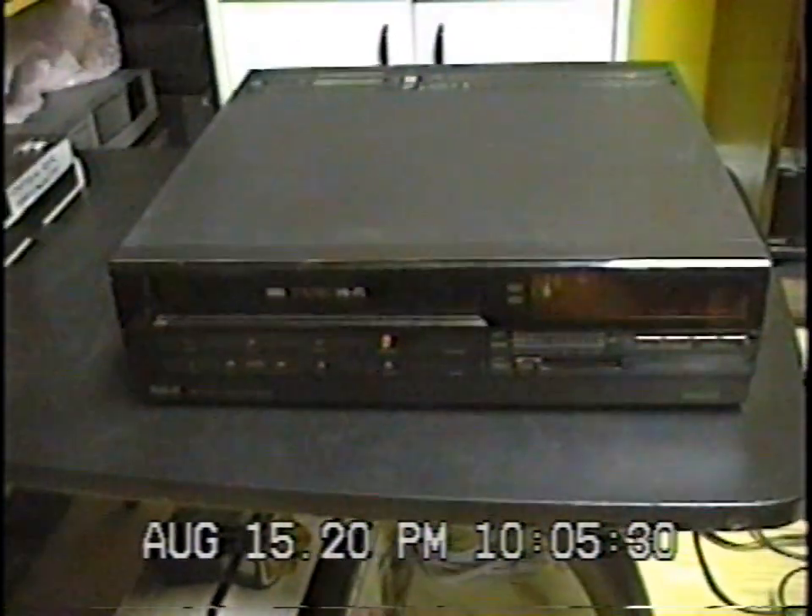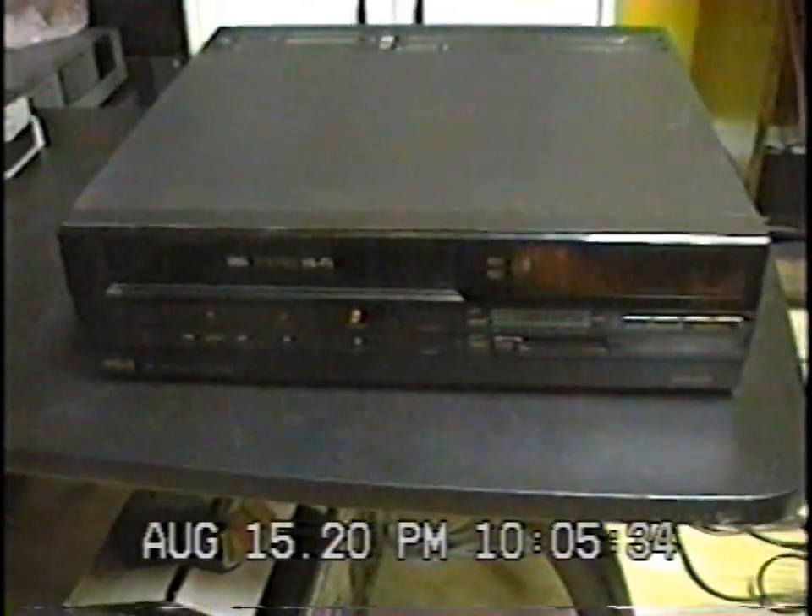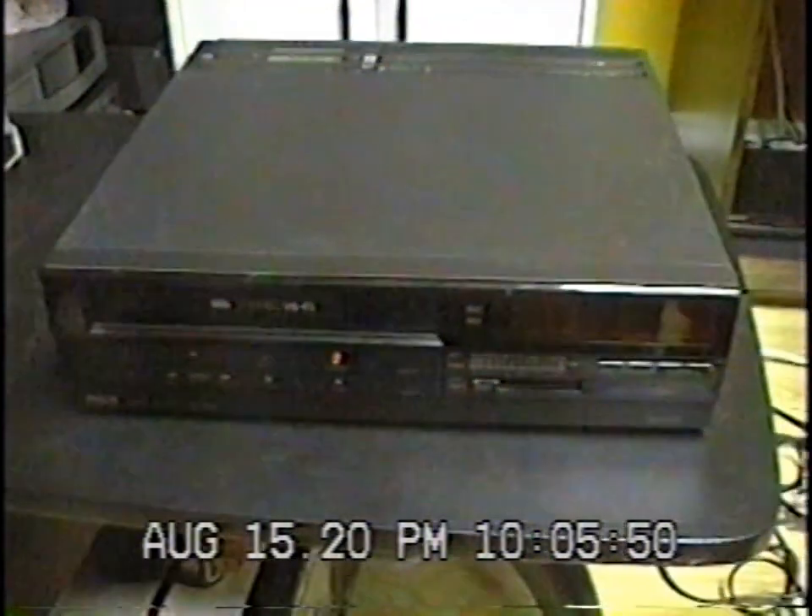This is pretty special because it's actually a two-head stereo VCR. Usually when you have Hi-Fi it's four video heads, but this one has two video heads and two extra heads on the drum for the Hi-Fi audio. So this is kind of interesting and quite unusual.